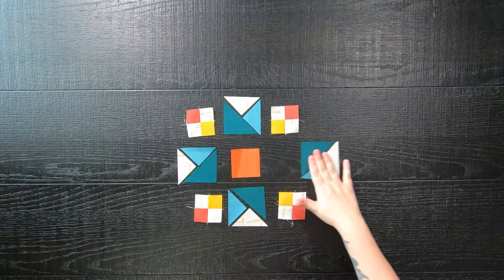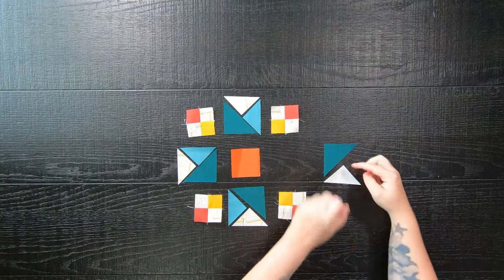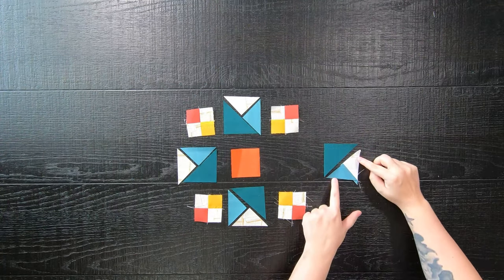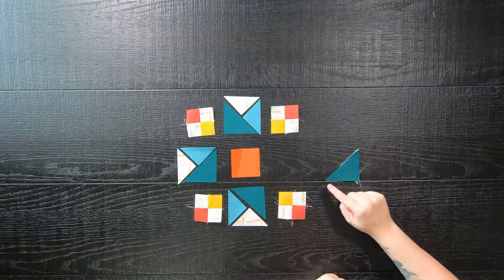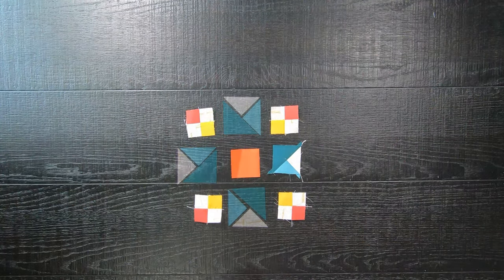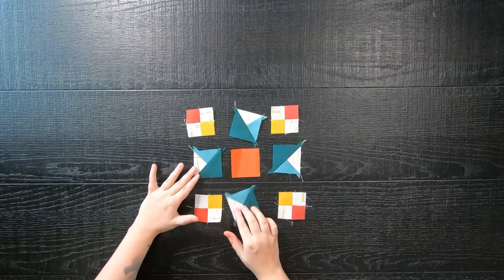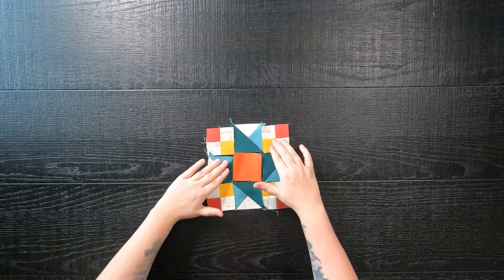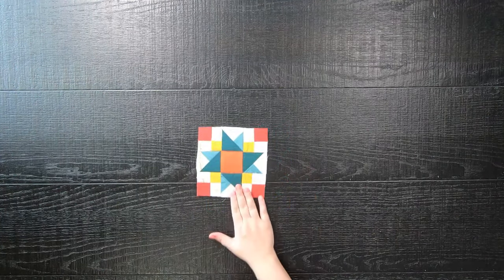Next, we are going to sew the star portion of this block. Once again, sew the two smaller triangles together with a quarter inch seam allowance, and then our pieced half square triangles to the print — or in my case, a solid half square triangle. Just repeat that three more times. Now we're once again ready to sew all our blocks together by first sewing them into rows, and then lastly sewing the rows together to complete our six inch version quilt block.